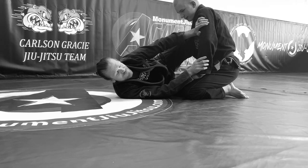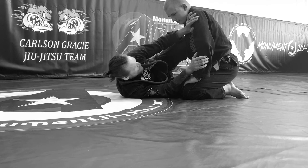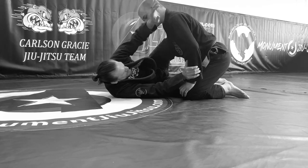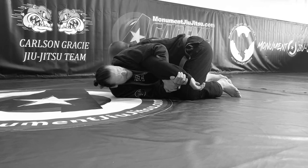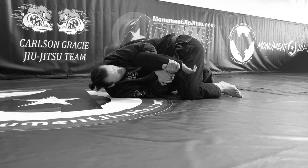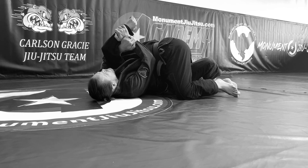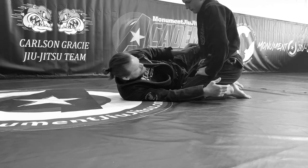I'm going to start with the bottom half guard Kimura. I have my knee shield here, I have my hands up, walking, framing. He's going to be trying to grab my head and come around me. I'm going to kick my leg and then get a hold of his arm. As soon as that happens I can leave this leg hooked, start shifting towards my back, and now I have the Kimura here. That's the first one.